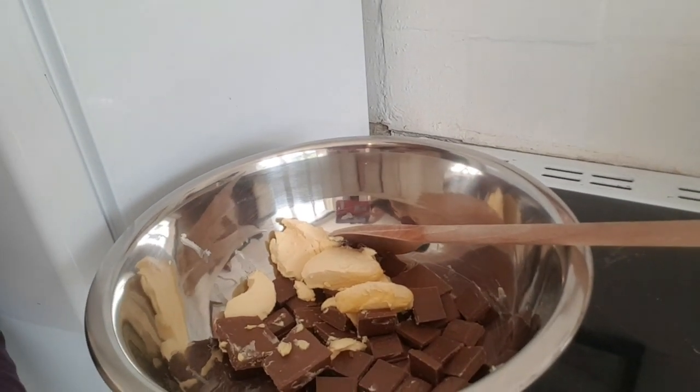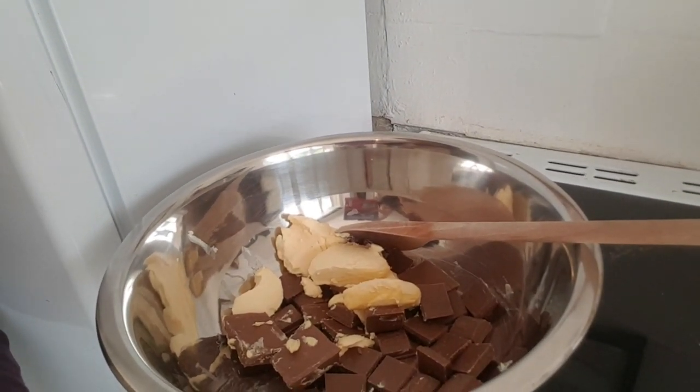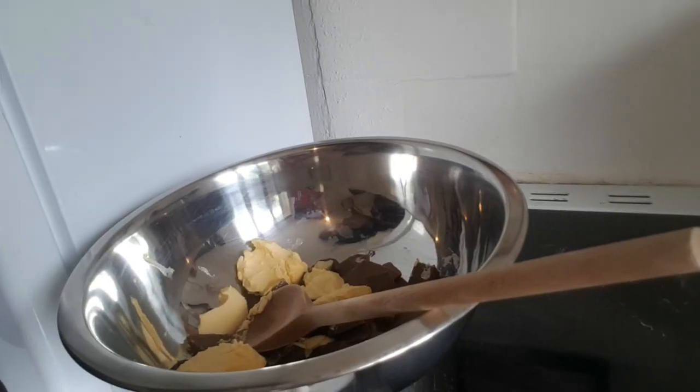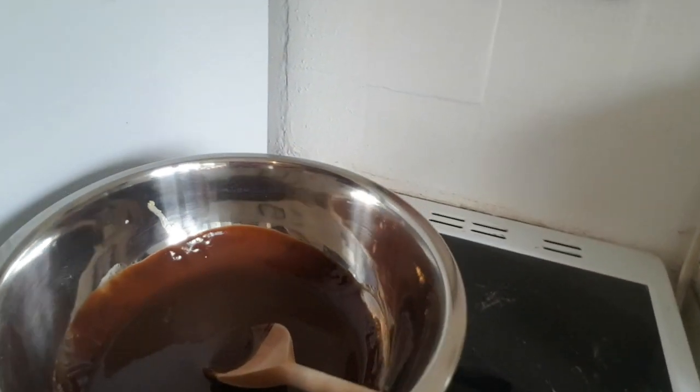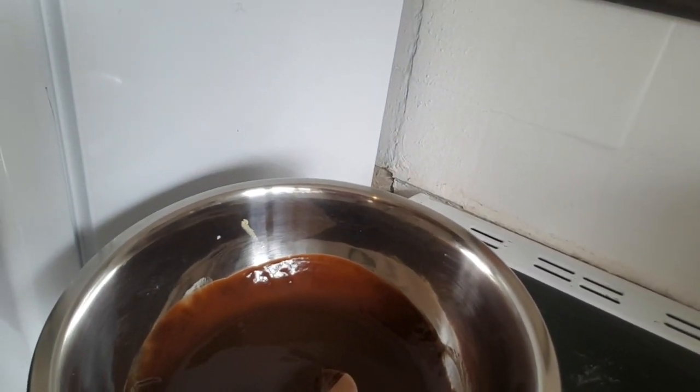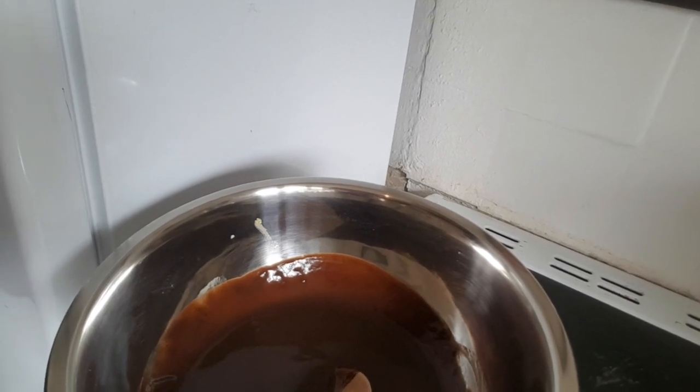As it begins to melt, keep going until it is fully melted. Now the mixture has been melted, I'm going to show you what else you need to make for this cookie.